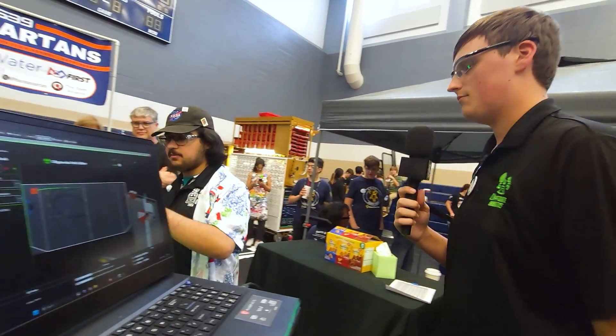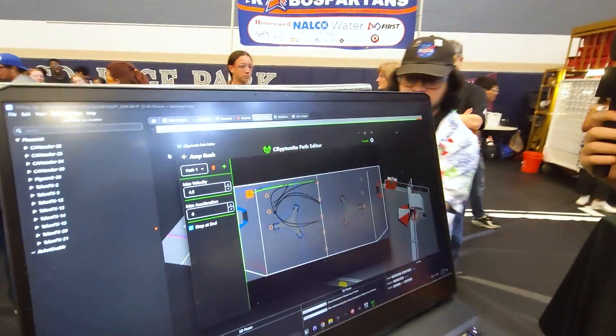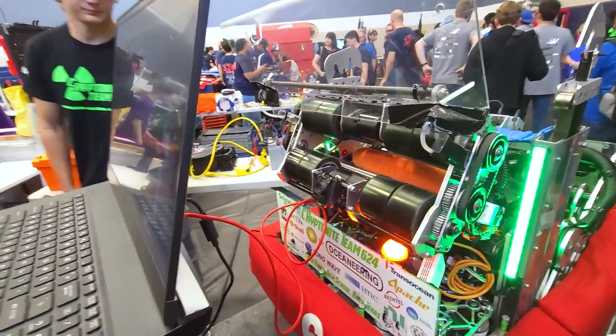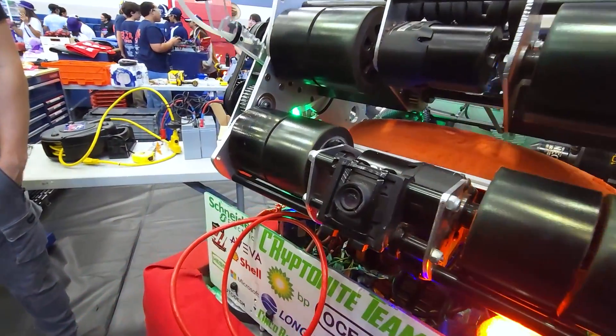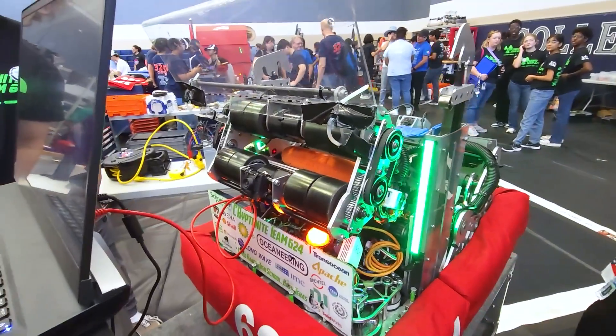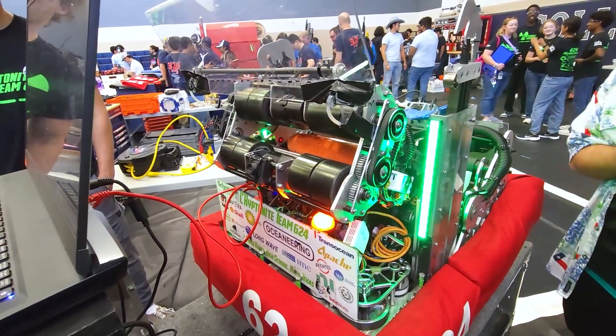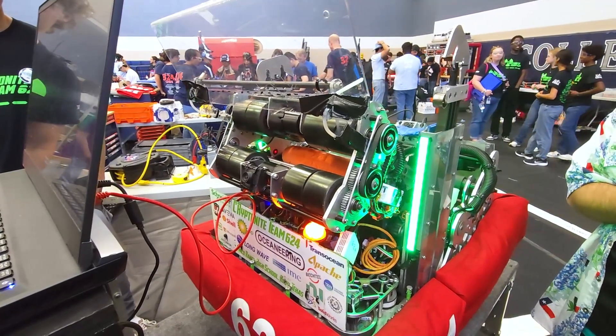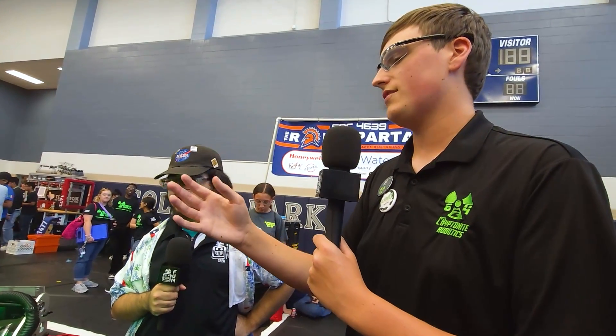With your cameras — how many do you guys have? I see the limelight and two cameras over here. We have three cameras on the robot. The first is mounted to the shooter and moves with it — that's what we use for aligning to the speaker. As we're coming in, I'll press the prime button and it'll immediately quick turn the robot to where odometry thinks the speaker is. Once it sees the AprilTag, it'll lock on and get the distance the robot is away using AprilTag pose estimation.